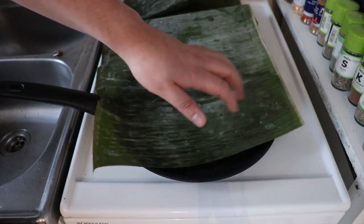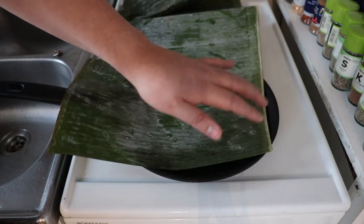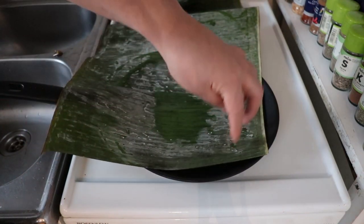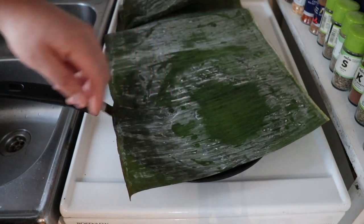Barbacoa would usually be made with maguey leaves. I'm not sure how easy it is to get those kind of leaves outside of Mexico — at least here in Finland I have not seen them, and I doubt you can find them. But it's quite easy to go to an Asian store and find banana leaves. These are optional, but they will give quite nice flavor to your barbacoa.